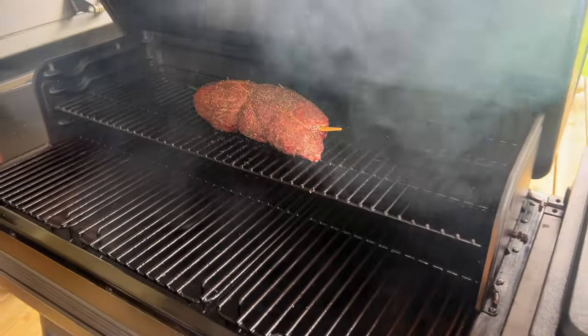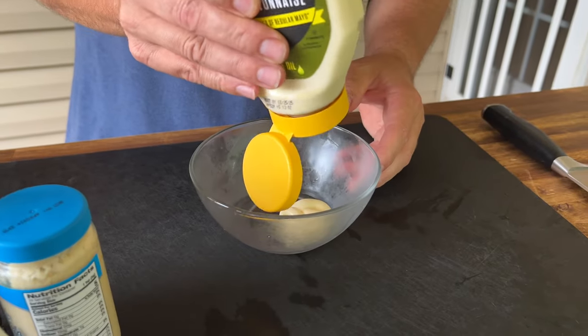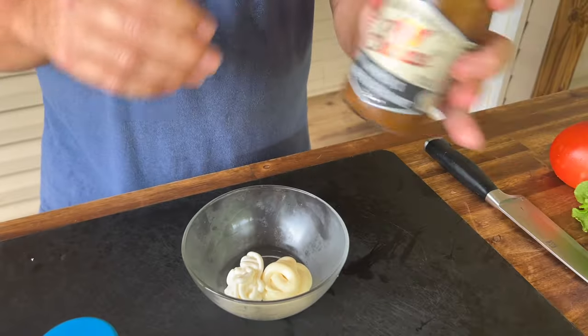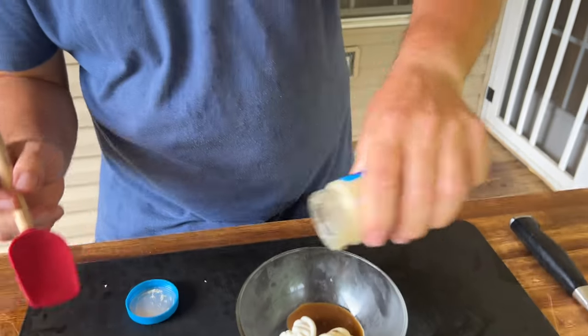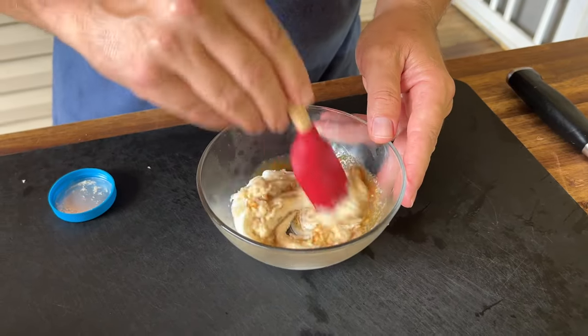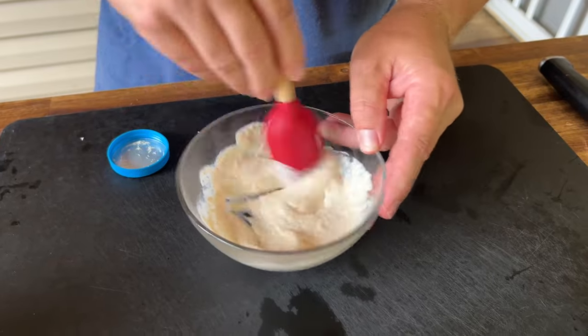I'm going to make a horseradish sauce — very similar to the one already on Pellets and Pits; I'll link it in the description. I'm looking at equal parts mayonnaise, equal parts sour cream, hit it with some Worcestershire sauce — maybe about a tablespoon — and we like horseradish so we're not scared of it, maybe a couple of tablespoons. I'm just eyeballing it. I'm not going to add salt and pepper since the recipe already has plenty. You can add some Dijon mustard if you wanted to, but keeping it basic.